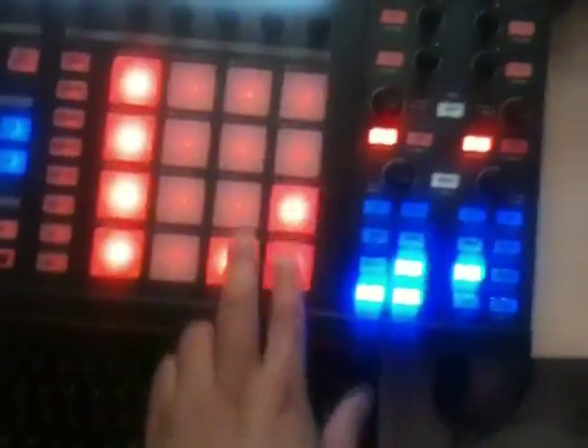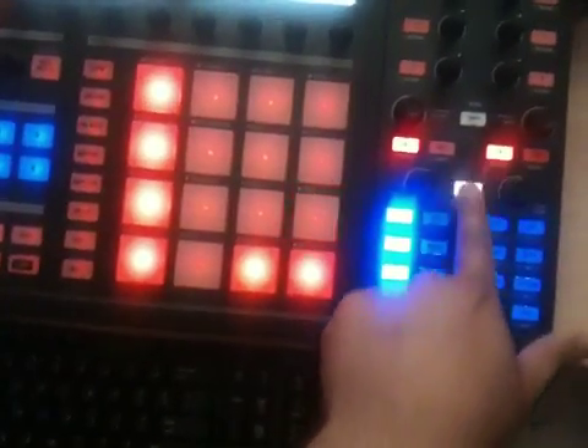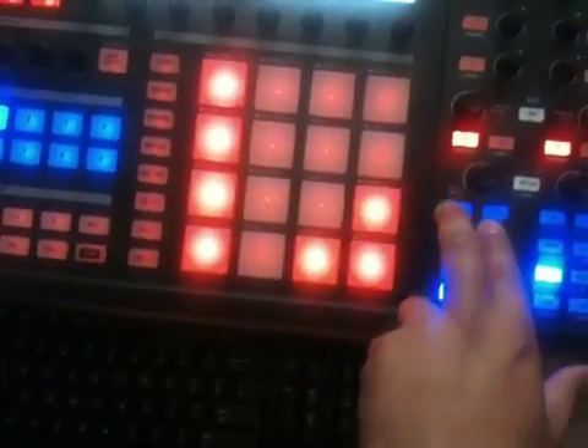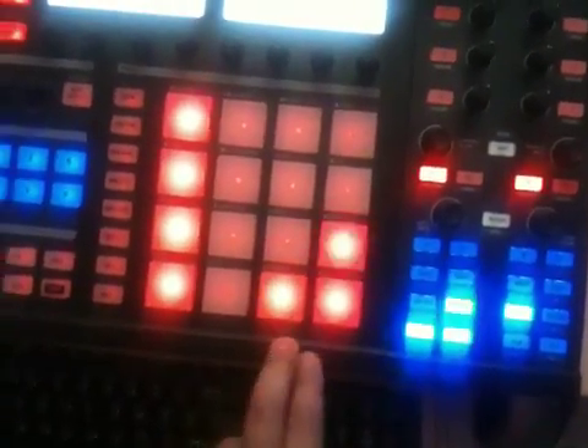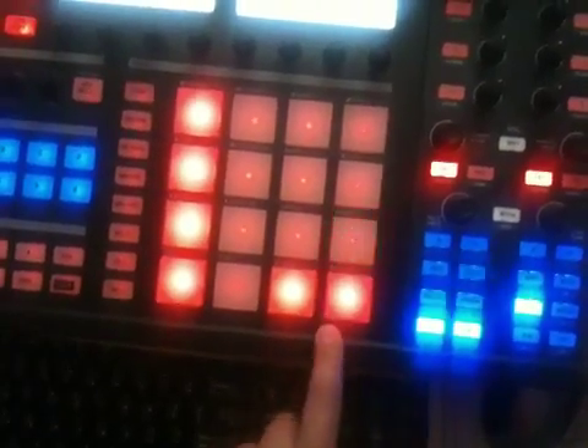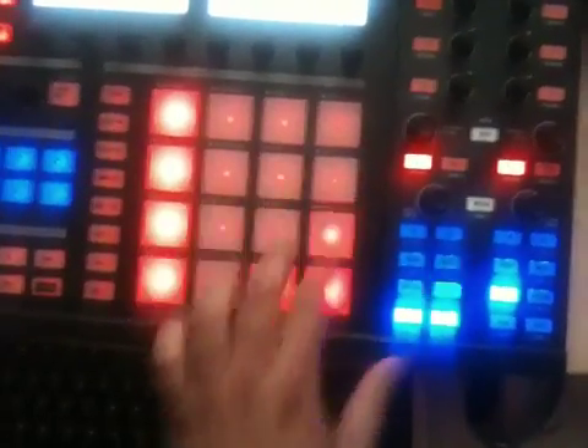I have this half to match the X1 hot cue pages and this half to match the X1's transport controls, so you get the same thing where you get play, pause, sync, cue play, and just cue.